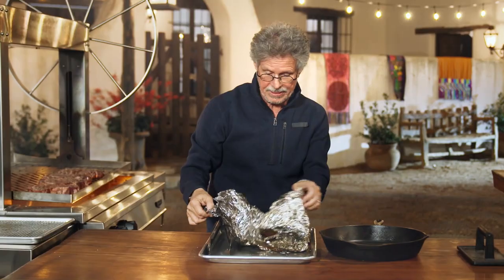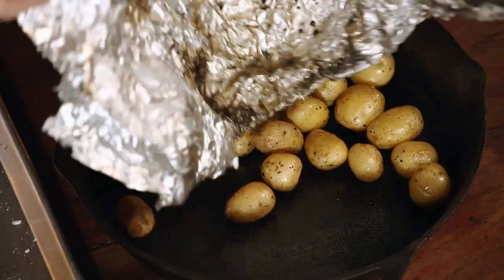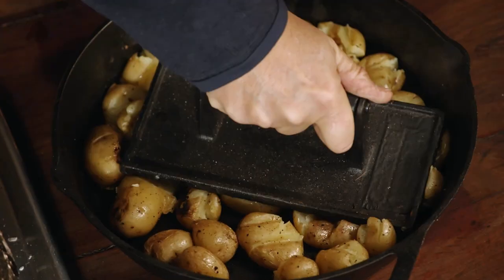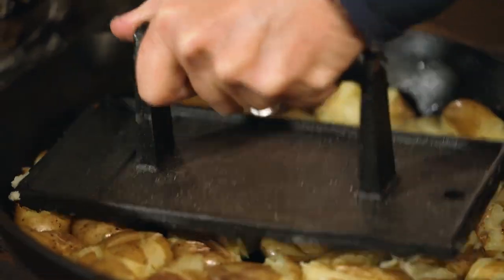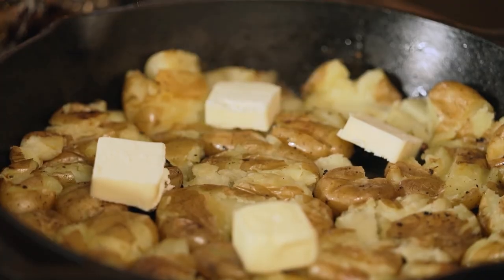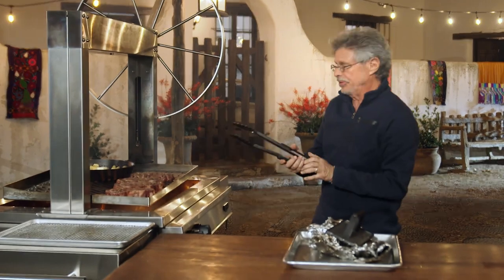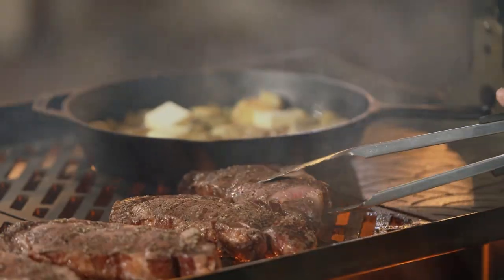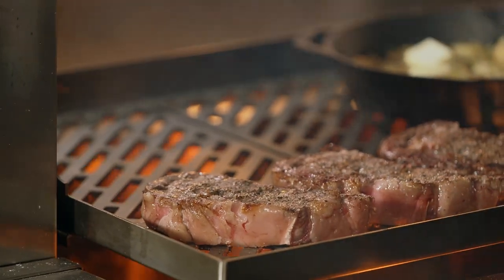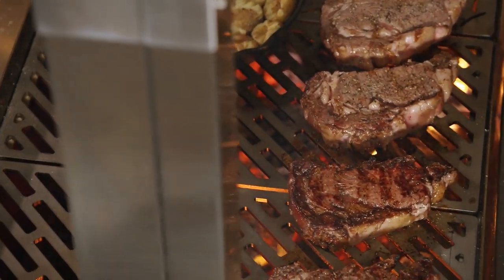Unwrap the roasted potatoes and transfer them to a cast iron skillet. Then, using a grill press or other heavy weight, smash the potatoes to about a quarter of an inch thick. Add a little more butter and place the skillet on the grill over high heat. For your steaks, they are starting to grill nicely, so we'll turn them over. You're constantly watching your meat, moving it from hot spots to cold spots in order to obtain a consistent result.